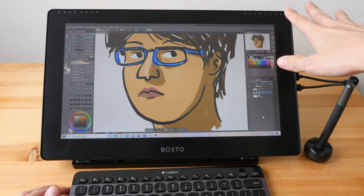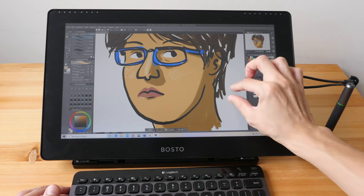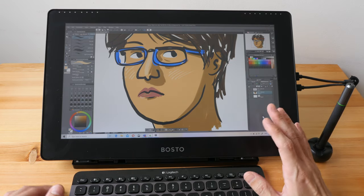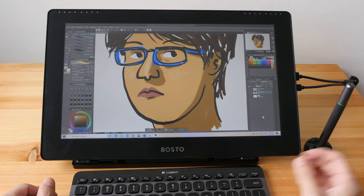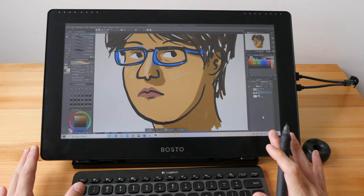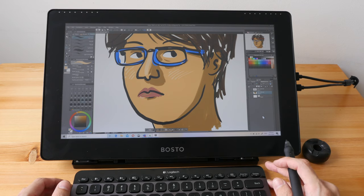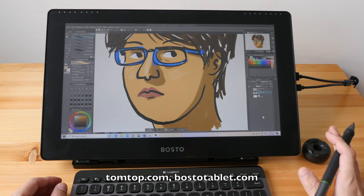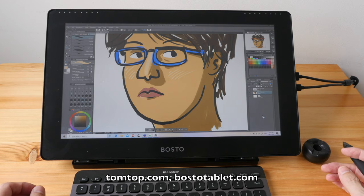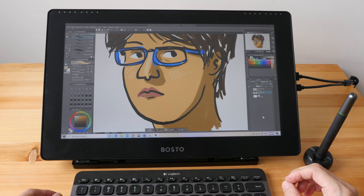If you need those express keys you can go for the 16 HD K model — K for keys. If you need finger gestures you can go for the 16 HD T — T for touch. In terms of value for money, the pricing for the Bosto 16 HD is quite competitive compared to other brands. You can look for discounts on TomTop.com as well as on Bosto's website. I hope this review is helpful — if you have any questions let me know in the comments below. Thanks for watching, see you in the next video!